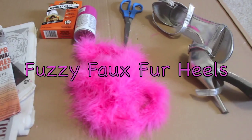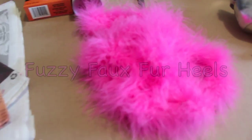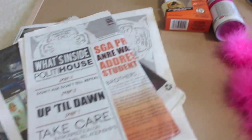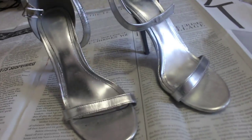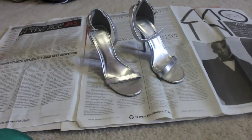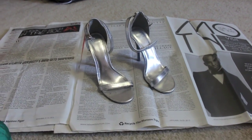Hey everyone! Today I'll be showing you how I made my fuzzy fox fur heels. What you'll need is a newspaper, gorilla glue, some old shoes or new shoes, some scissors, and some furry boa.